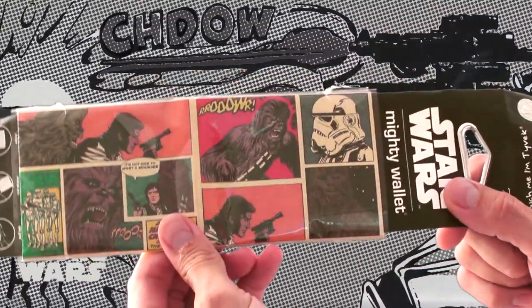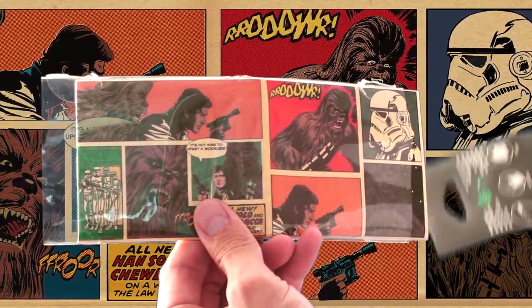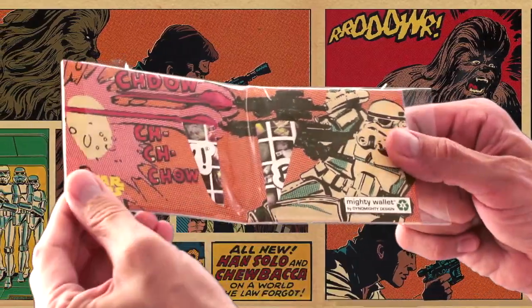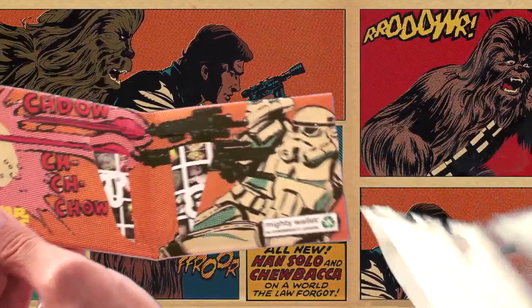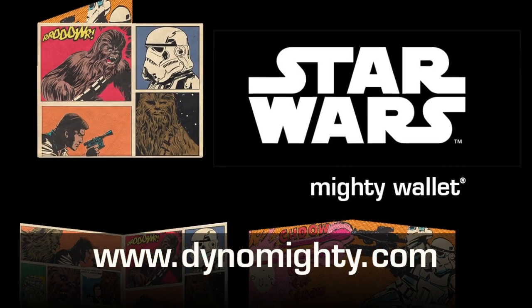The original Mighty Wallet design is an origami design that allows the wallet to adapt to hold anything you put inside. Incredibly durable, they have to be seen to be believed. Get your Star Wars Wallets by Dynamitey online at dynamitey.com. Be mighty.